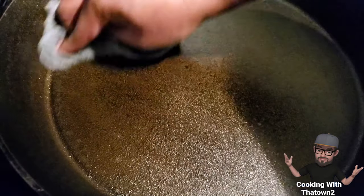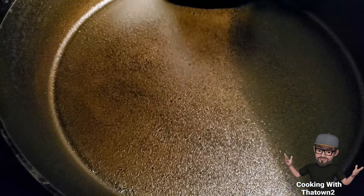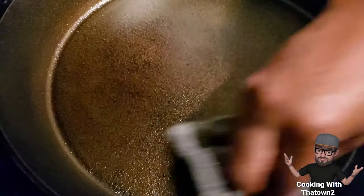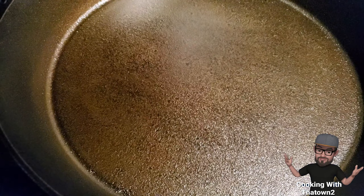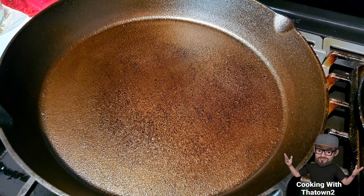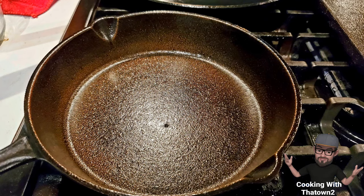This is the microfiber towel I was referring to. I keep it pretty much soaked with oil and store it in a Ziploc bag — when I need it, I just take it out, wipe down whatever pan I need, and put it back. This is after our fourth coat. I was heating them face-down in the oven so no oil would pool inside the pans. They came out smooth to the touch and getting softer each time.